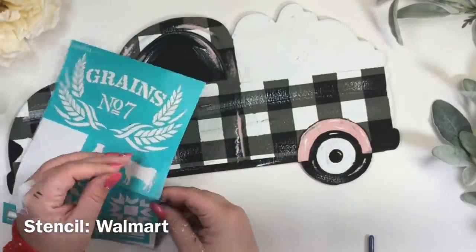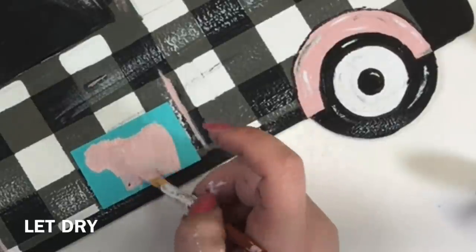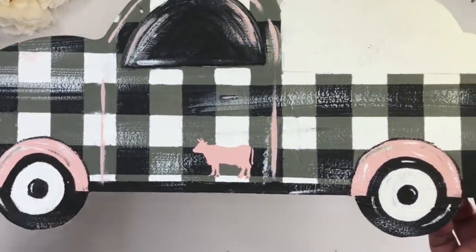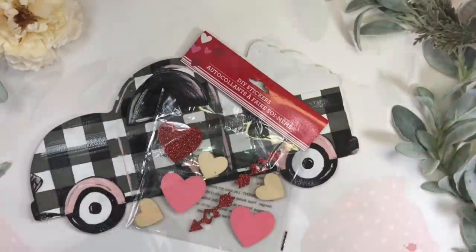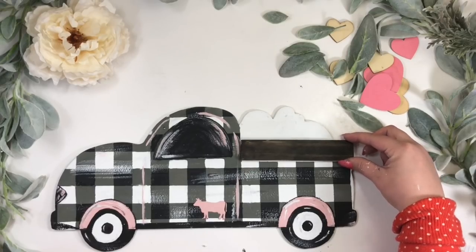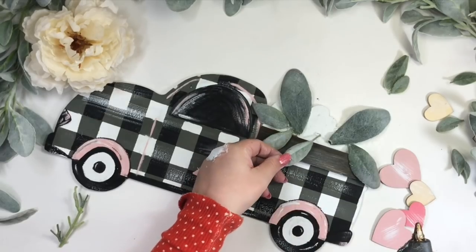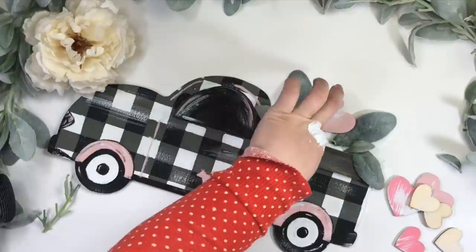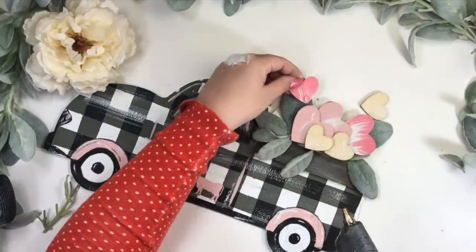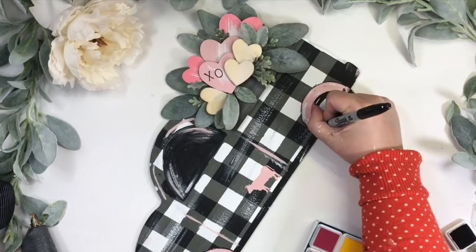With this stencil from Walmart, I'm using the little cow and placed it on the bottom of the door, then painted it with the same color. I then painted the stickers to match the truck and distressed them with white paint. I already had this little piece of wood, but you can use anything else to add here. Before I added the hearts, I glued some leaves I already had, then glued the hearts on top. I stamped 'XO' on the big hearts and added little hearts on the pink parts of the wheel.